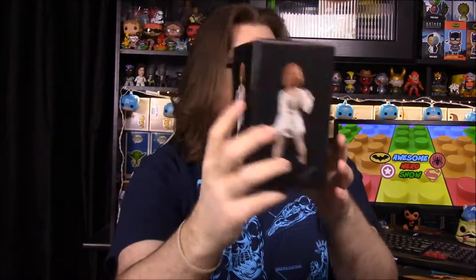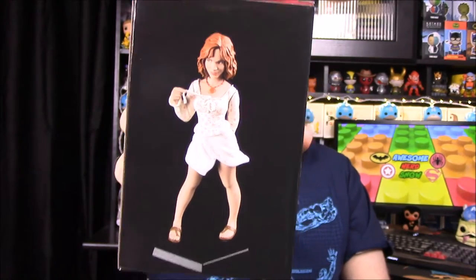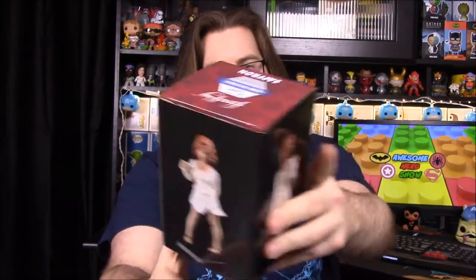It looks like we'll go ahead and start with our first thing — a little cufig of Saffron. It says Saffron on it, but I don't know who she is. I don't know much about Firefly — this is mostly bro stuff — but apparently she's Malcolm Reynolds' wife. There you go, Captain Mal or whatever you want to call him — it's his wife.